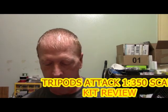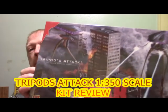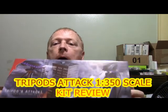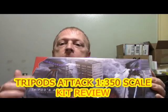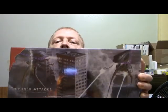Alright everybody, this is Friday July 28th and in the mail today I got the new from Pegasus, War of the Worlds, two tripods and a diorama. I got this from Cult TV Man. I've been waiting for this kit to come out. I also have the big version of the tripod in stock — I never built it, never did a kit review. But this looks like a cool kit to build down the road and light up. I'll get this on the workbench, open it up and do a kit review.